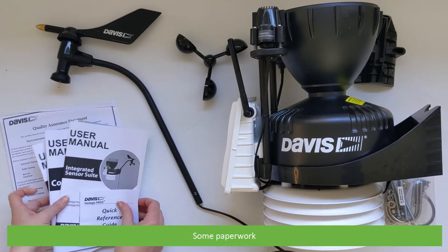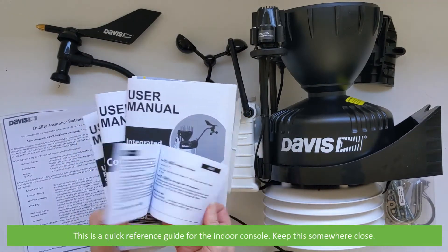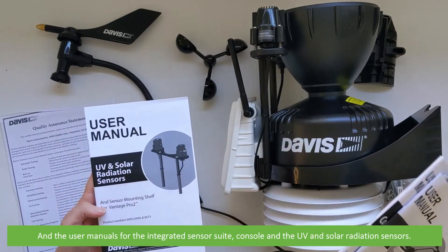There's some paperwork. This is a quick reference guide for the indoor console — keep this somewhere close. And the user manuals for the integrated sensor suite, console and the UV and solar radiation sensors.